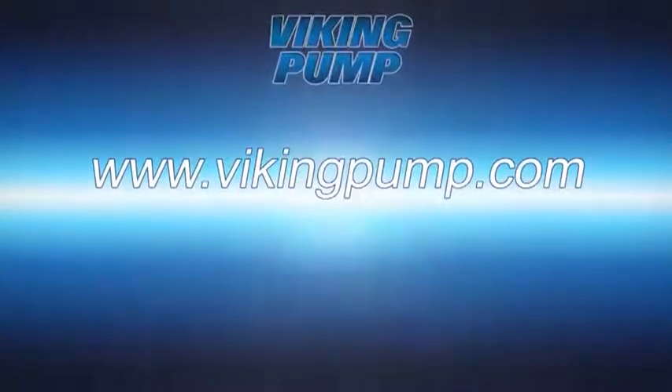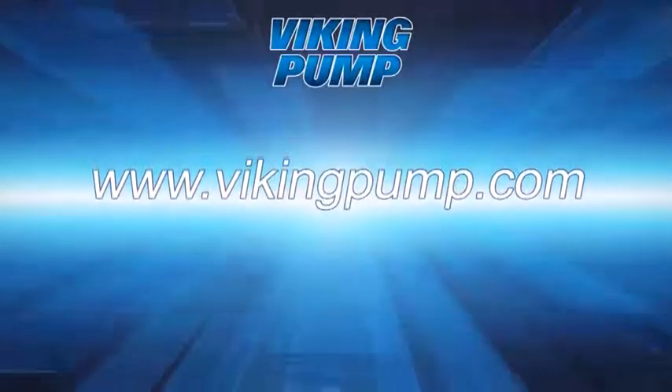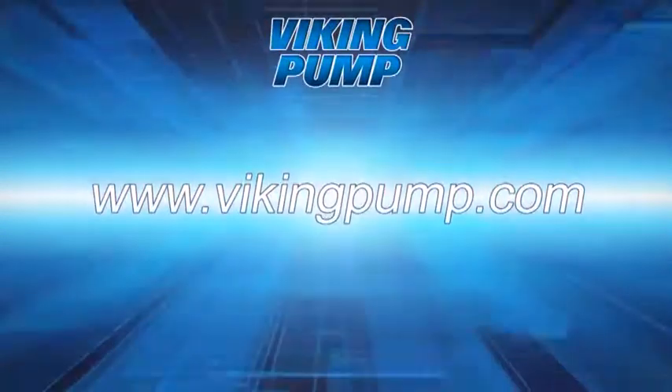For a complete repair, be sure to see our Universal Seal Series repair videos at VikingPump.com. Thank you.